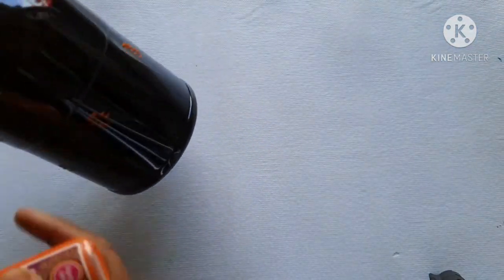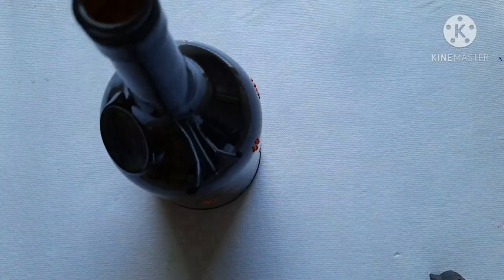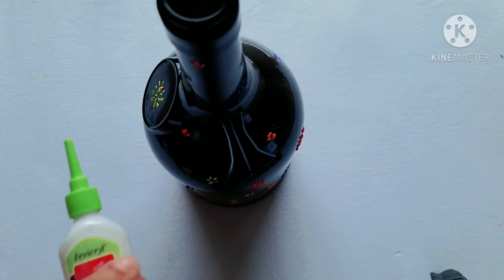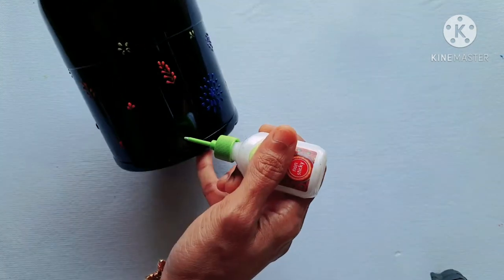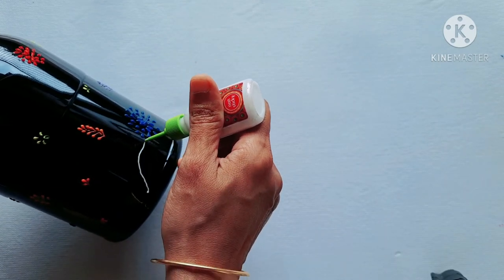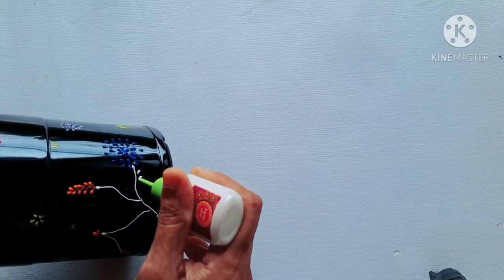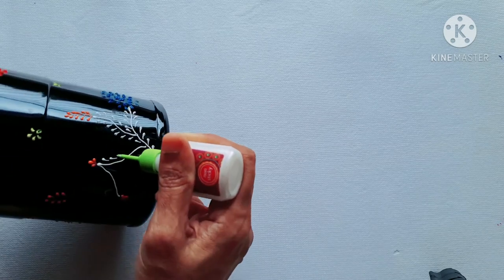Let's put the leaf pattern on the top. Let's see how the color fills in. Let's join the white lines.